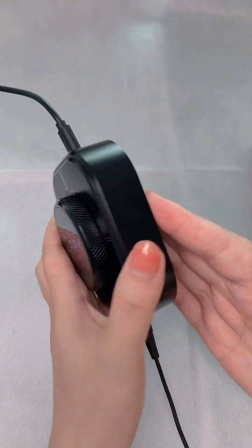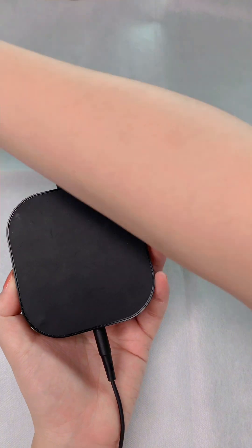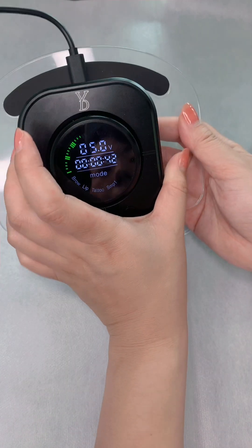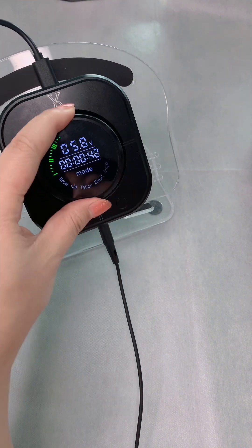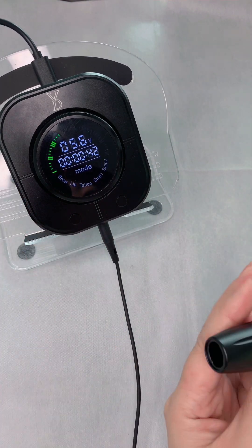On the bottom of this machine there is an anti-slip design. You can put a holder here — this is actually an iPad holder, but I can put it here so it works well and I can change the speed very smoothly. Now let's connect the needle.